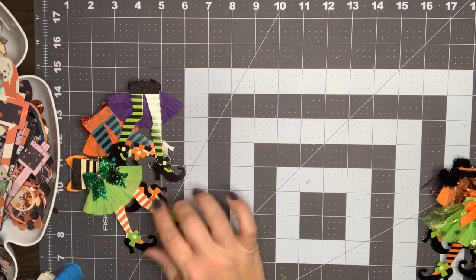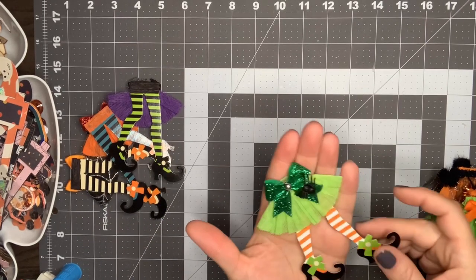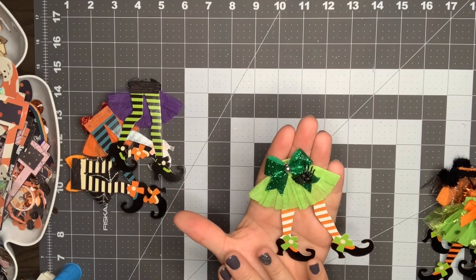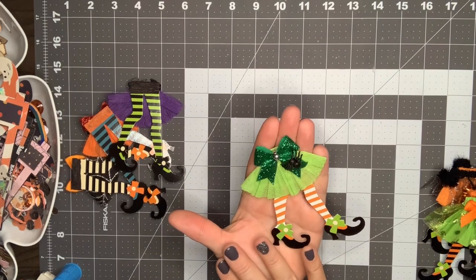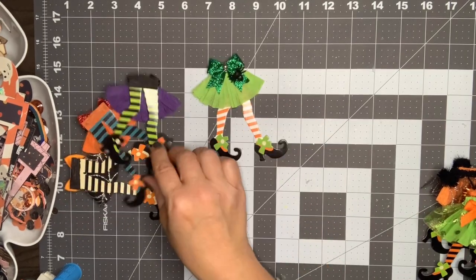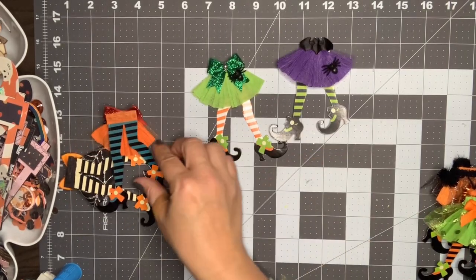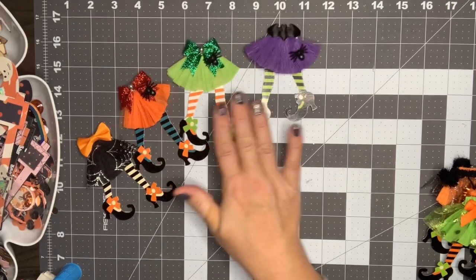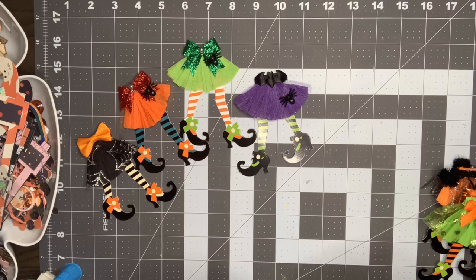That is absolutely perfect if you're going to use them on a flat surface for embellishment. I could totally see this on a memory decks card — you wouldn't need to do the back. But when I created mine, I had it in mind that I wanted to do the legs sticking out of a wand, like a crepe paper wand or a rosette wand.